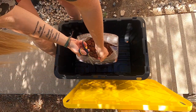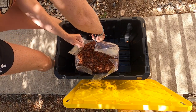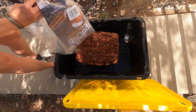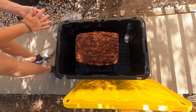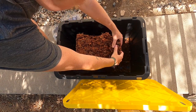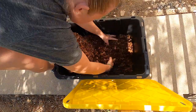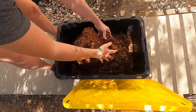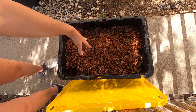Now we're just going to cut the sides and then it just falls apart. Now that we've got all of our cocoa husk all done, we're going to take it inside and get the bins going.